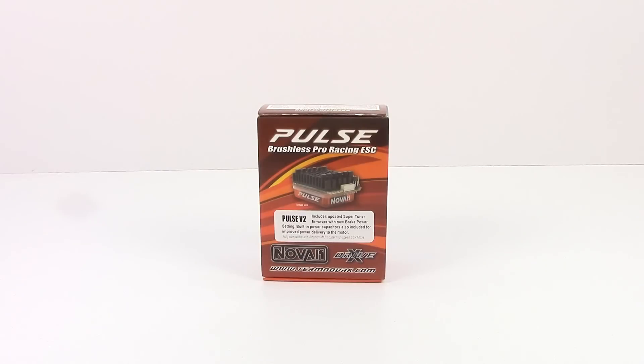Alright guys, Rich here from the RC Network, and this is going to be an unboxing of the brand new Novak Pulse Brushless Pro ESC.